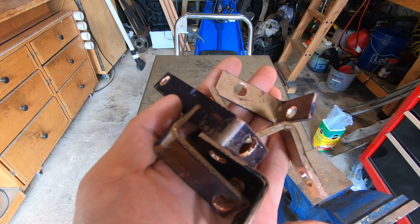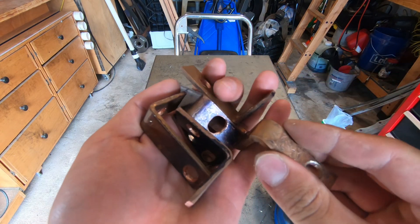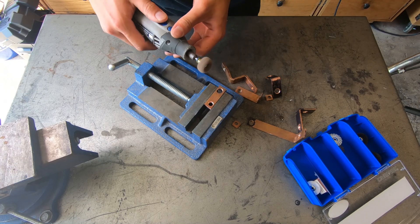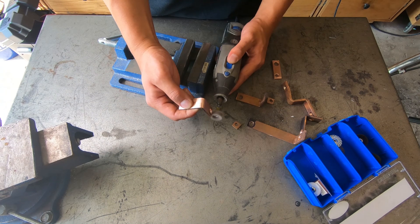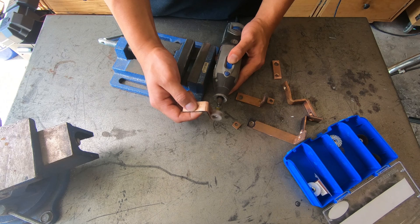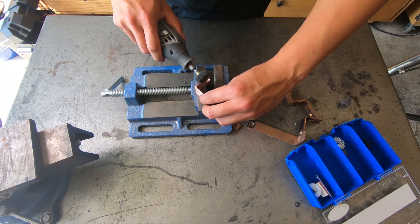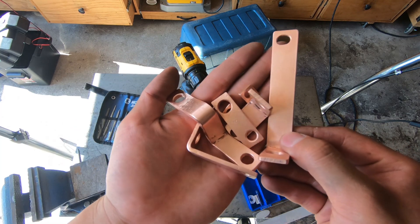Here are the formed bus bars, but before I can use them I need to polish them and make sure the mating surfaces are nice and flat. I'll do that with a buffing wheel and various sanding procedures. Here's the nice polished end product.